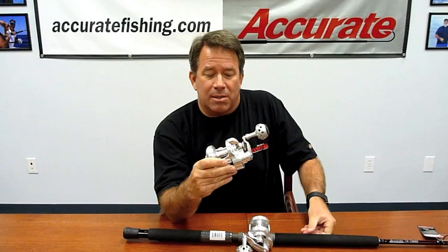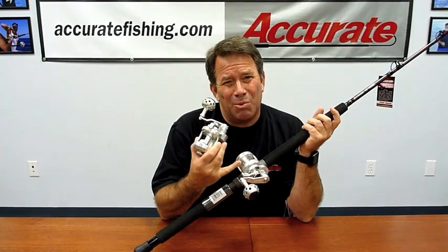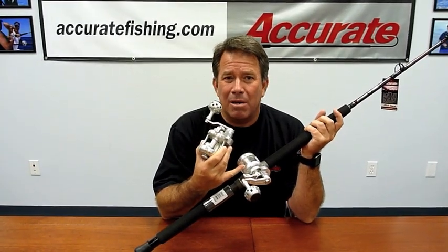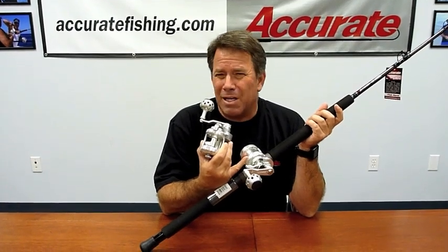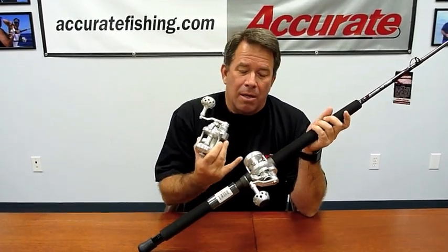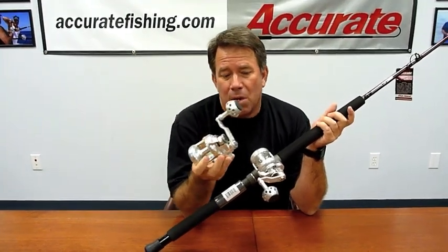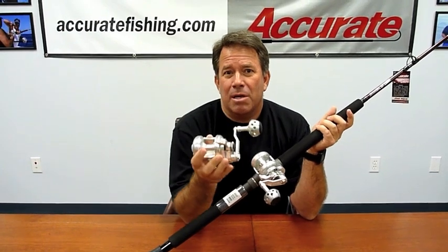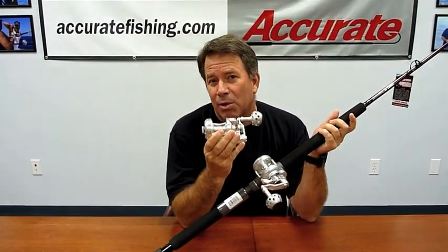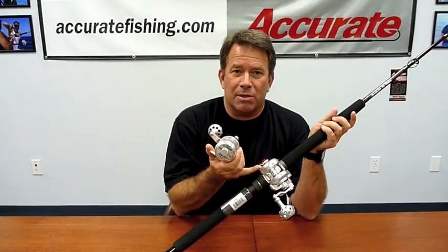The other reel in the 400 series is the regular 400. With mono, the narrow takes 15-pound up to 20-pound max — with 15-pound mono you're probably going to get 250 to 260 yards. Both reels are excellent on braid. On the narrow I'll fish 30-pound max or 40-pound braid; on the regular 400, I'll fish 50-pound braid and get 290 yards of 50.